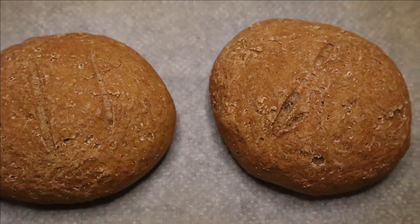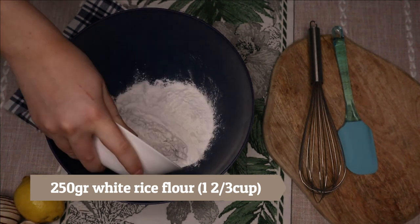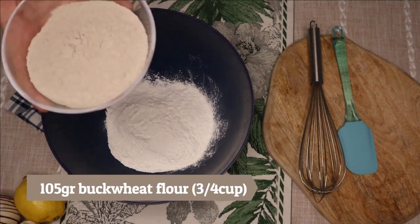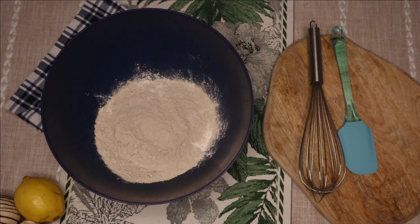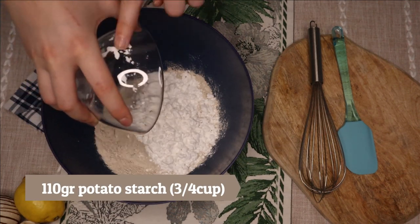You will need some white rice flour, some buckwheat flour, and potato starch or tapioca starch — whatever you have.